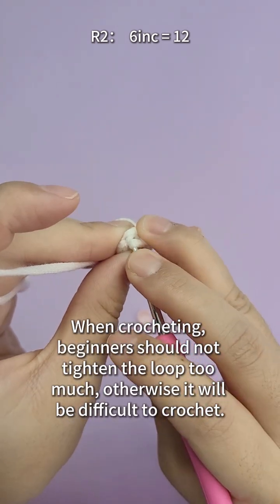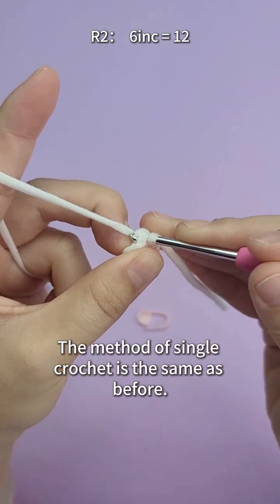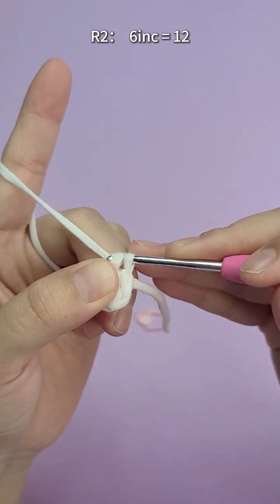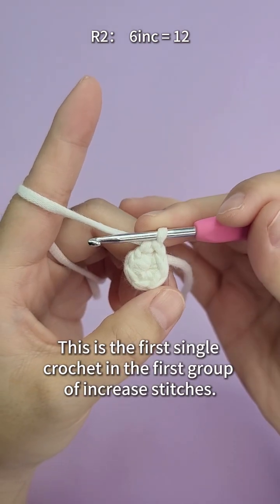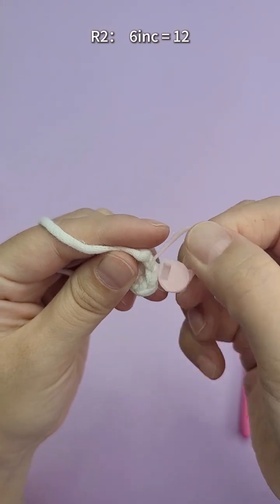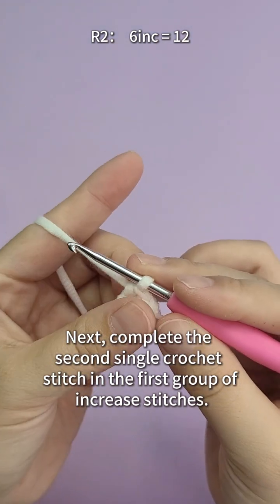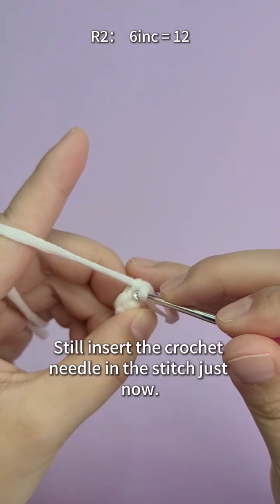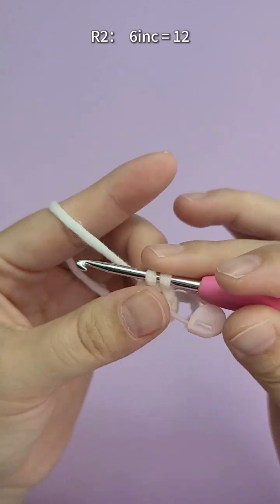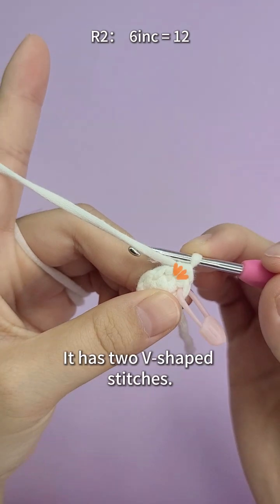Insert the crochet hook from the stitch where we just removed the marker. When crocheting, beginners should not tighten the loop too much — otherwise it will be difficult to crochet. The method of single crochet is the same as before. This is the first single crochet in the first group of increasing stitches. Remember to add a marker button to the first stitch of each round. Next, complete the second single crochet stitch in the first group of increasing stitches — still inserting the crochet needle in the same stitch. The first group of increasing stitches is completed. It has two V-shaped stitches.